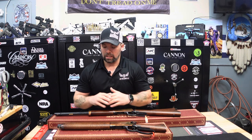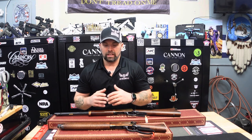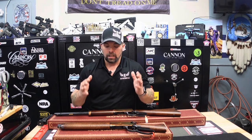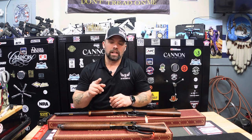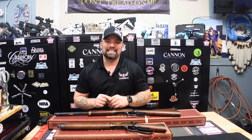That wraps up our product review. Nothing really special in the boxes — it's pretty much the instructions and your lock, as always. But again, great quality at an affordable price by Heritage Manufacturing. Thank you so much, as always. Stay safe, fire downrange, and we will see you soon.